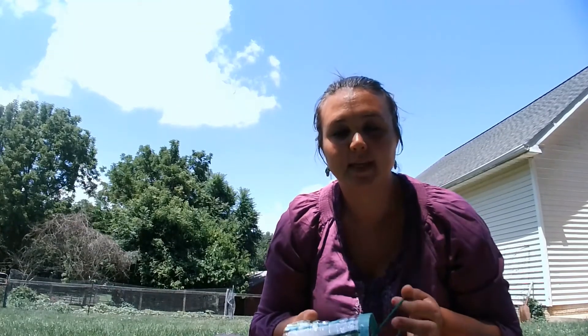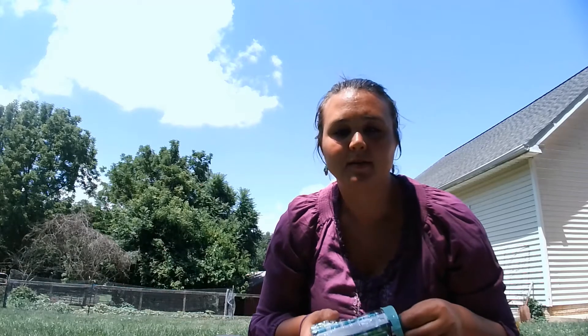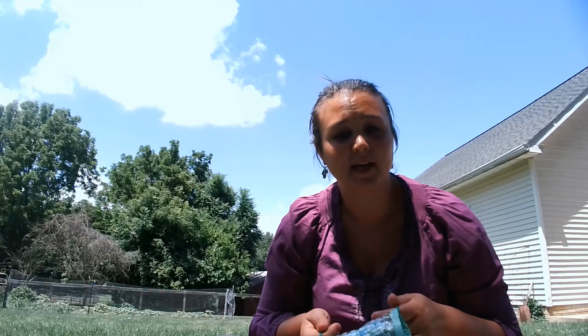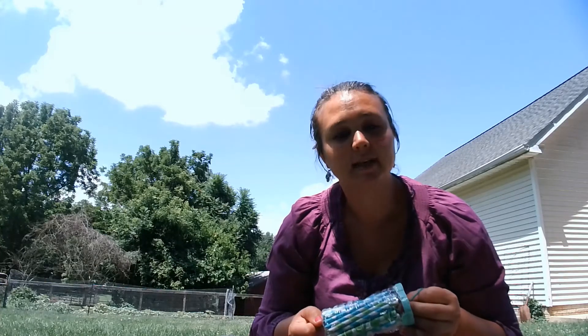Hi everybody, this is Heather with the Eastern Panhandle Conservation District and today we are going to be building a bee house. This would be a great project in the early spring, especially for mason bees, because they are one of the first emerging bees that we have here in West Virginia in the springtime.